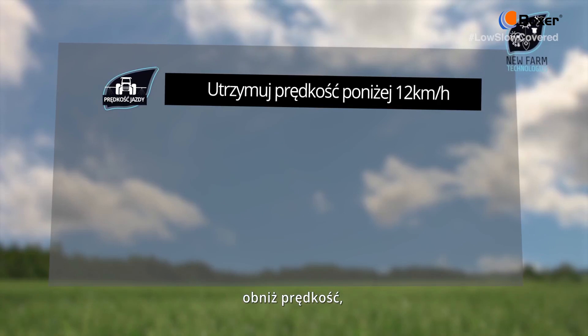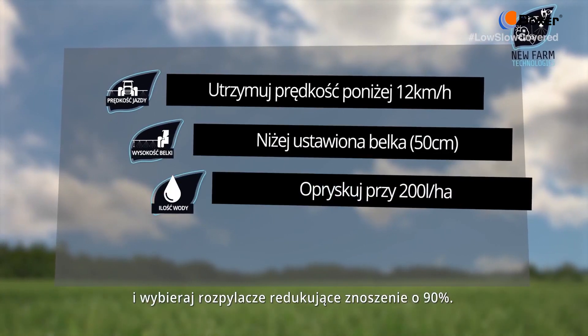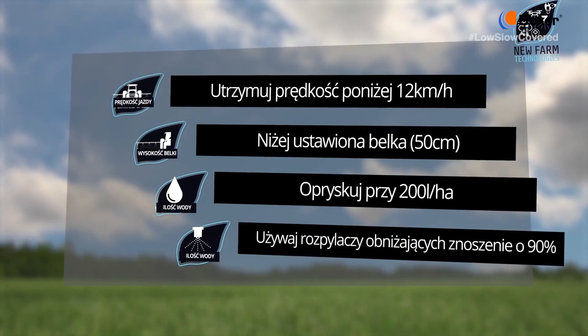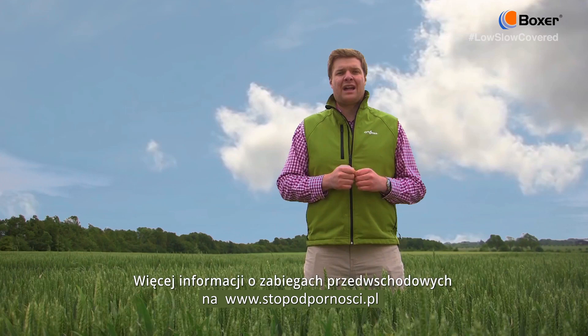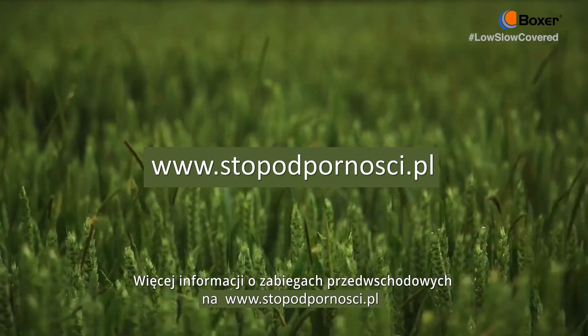To summarise: keep your forward speeds down, use a low boom, opt for a little bit more water, and choose a 90% drift reducing nozzle. For more information on how to get the most out of your pre-emergent sprays, go to syngenta.co.uk.